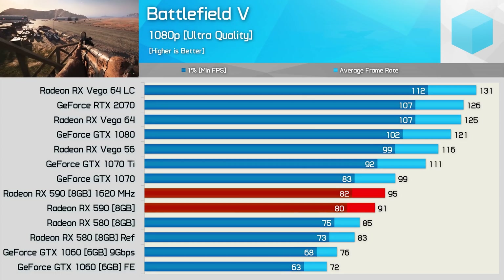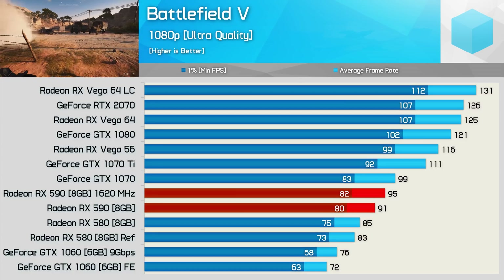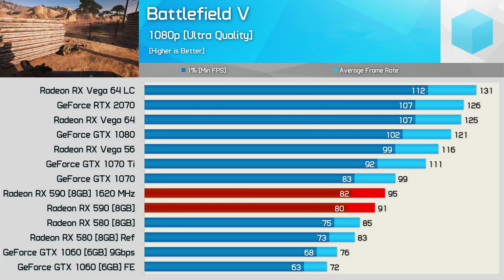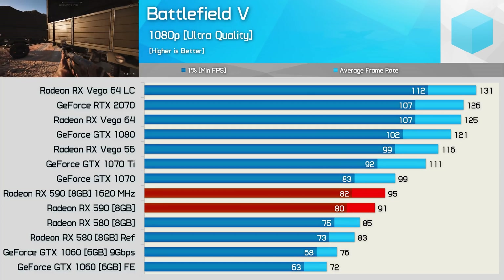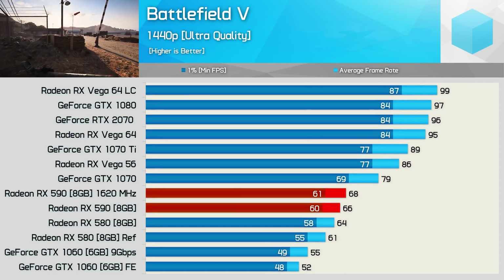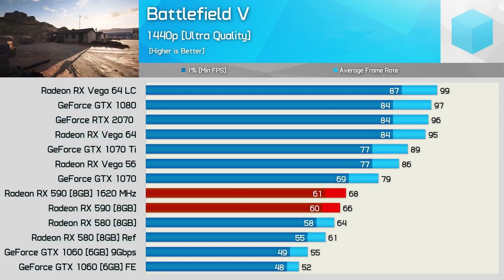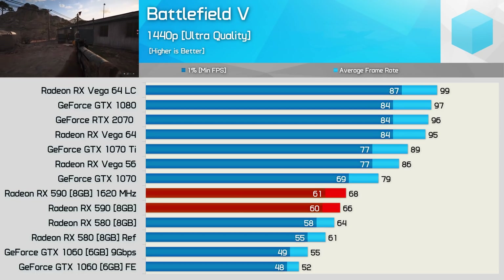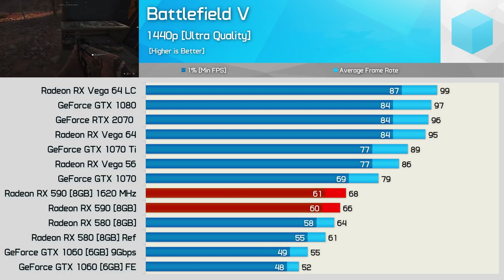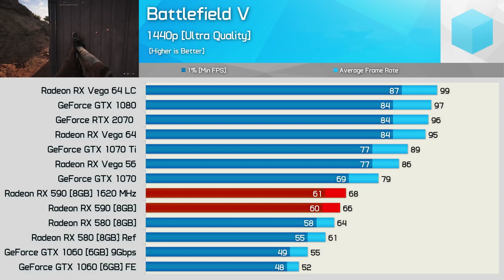Overclocking the XFX Fatboy landed us a core clock speed of 1620 MHz with a GDDR5 memory frequency of 2250 MHz, resulting in a transfer speed of 9 Gbps. This boosted performance in Battlefield 5 at 1080p by 4%, while similar gains were seen at 1440p. I should just point out that this is a retail card and not a cherry-picked card by AMD. I have heard that most cards struggle hitting 1600 MHz, so it'll be interesting to see what other reviewers got.